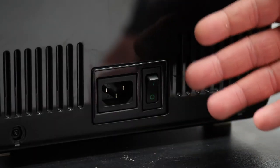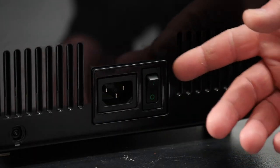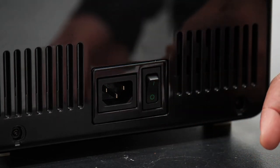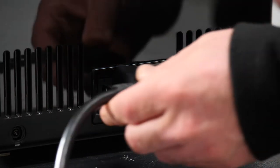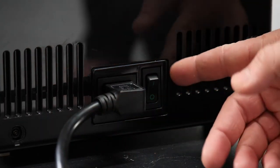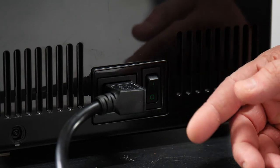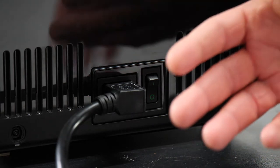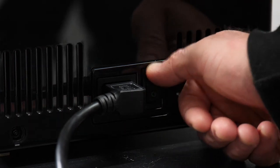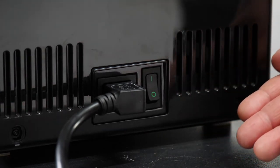Here we are at the back of the Babila. As you can see, we have a socket for our power cord and a two-position power switch. We'll go ahead and securely insert that plug into the socket. Now when we flip this switch, the machine will power on and it will take us through the guided steps for our first setup. I'll go ahead and flip that and see you on the other side.